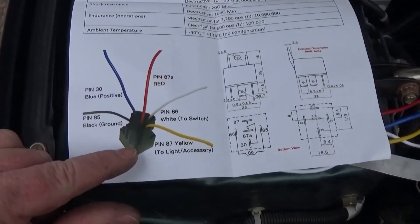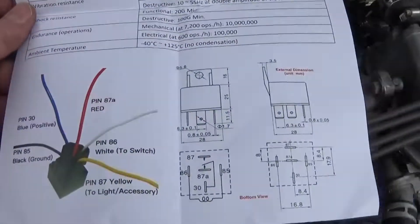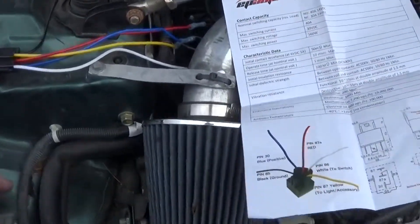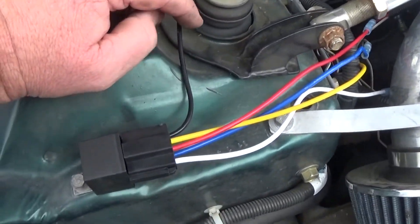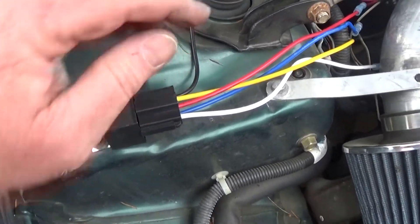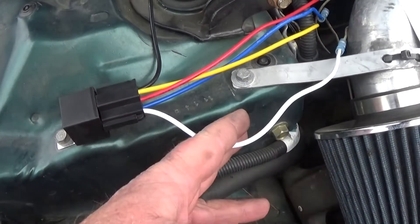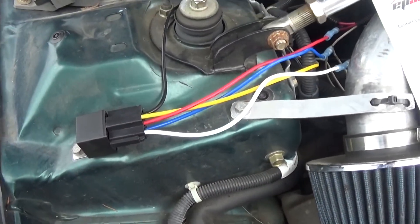I'm just using a five-blade relay. So the way this works is I ran a ground — this is a good spot — I just ran a ground line from pin 85. And then the next thing you want to do is have a trigger line. So pin 86 goes to a five-volt source that's a hidden switch in my vehicle somewhere.